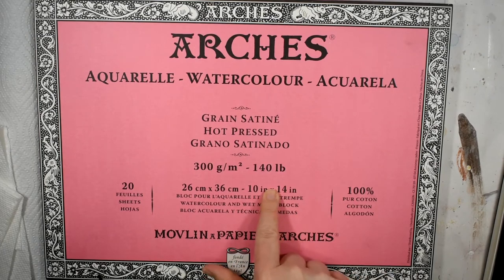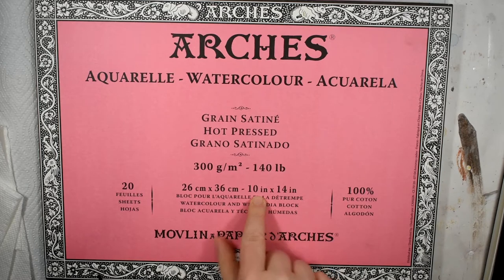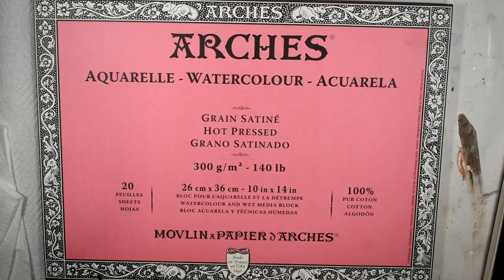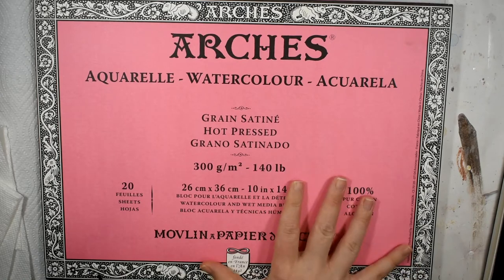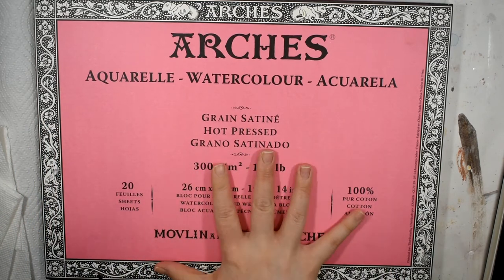I'll insert a close-up of this paper's texture so that you can see it. I happen to have the 10 by 14 size, but I did want to note that in the blocks and pads they've now upgraded to providing an 11 by 14 inch, which is the American standard sizing. If you have their 10 by 14 — the French or UK sizing — and you go to a Hobby Lobby or Michaels wanting a ready-made frame, they won't have a 10 by 14 mat, so you'd have to have a custom mat fit every time. I'm very glad they introduced the 11 by 14, and I'd recommend that over the 10 by 14 for the more balanced proportions and the convenience of standard framing.